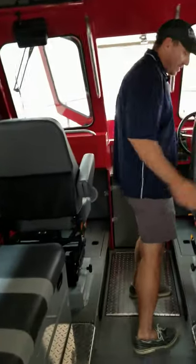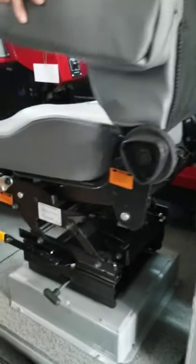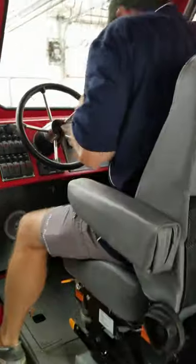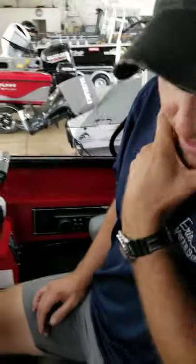On this boat we went with the trucker suspension seats — a really nice option. We've sold a few boats with these trucker suspension seats and they are super, super comfortable. You spend a lot of time on the water and you've got the arm rests. Kind of reminds me of Wicked Tuna style actually.